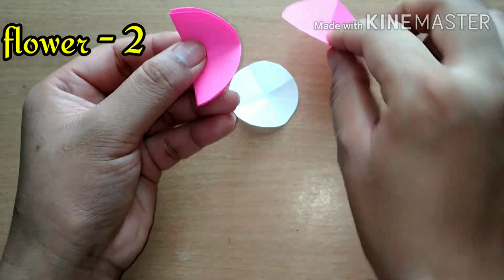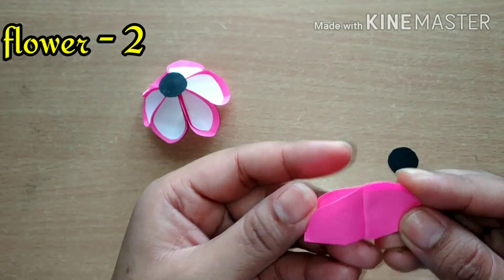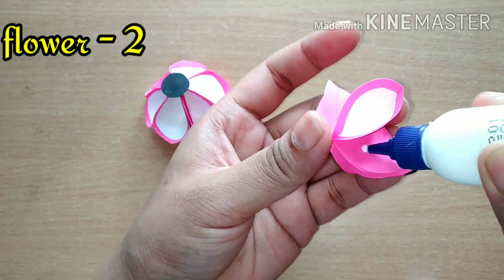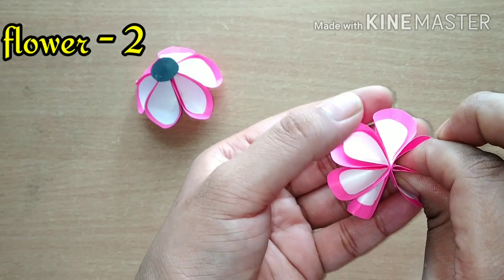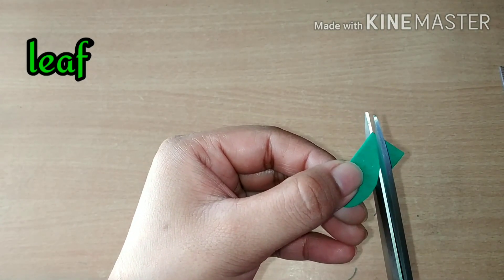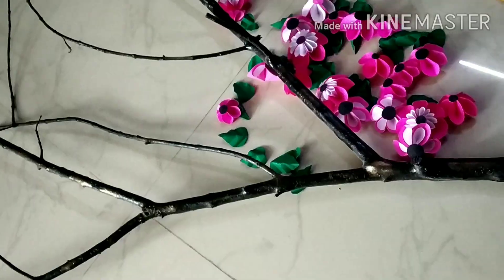The third kind of flower is a bit tricky, so I will share it in my next video. The second kind of flower is ready now. For leaves, also follow these steps very carefully. I have given a golden shade to this branch as well.